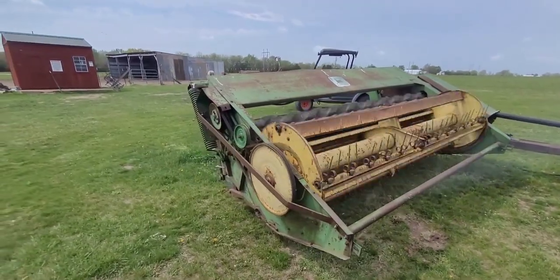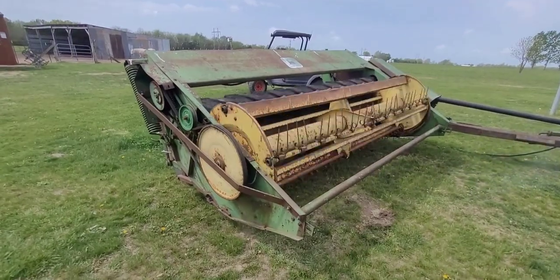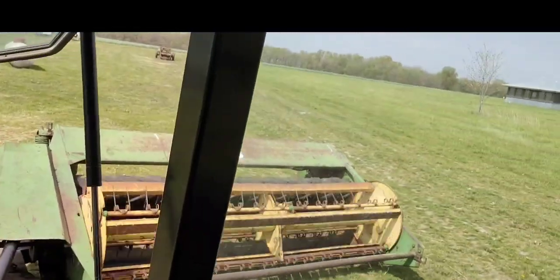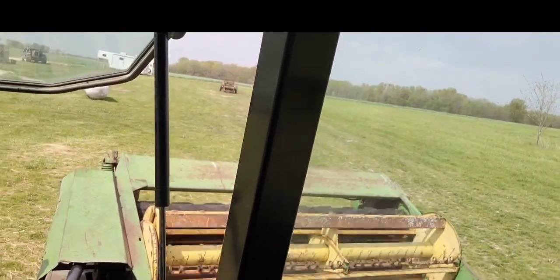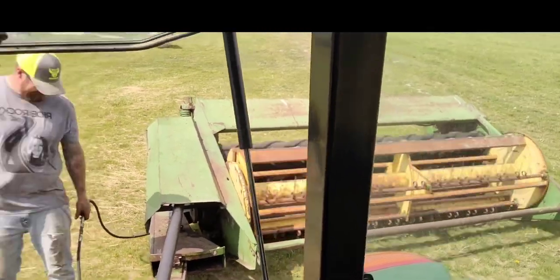Remember: when you water the way God waters you, you're gonna get growth. Just remember that. All right, there you see the old deal — it might make it, we might make a season or two out of it. Remember to water if you want growth. Pastor Pat's saying: Jesus loves you and I love you. Have a great day in the Lord.